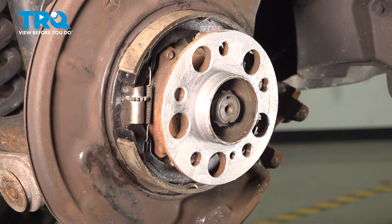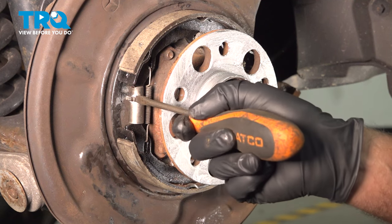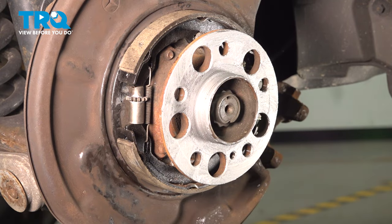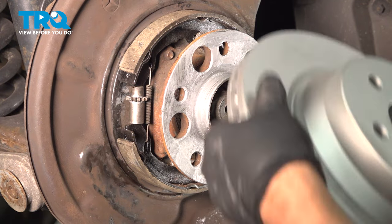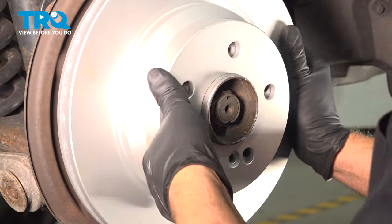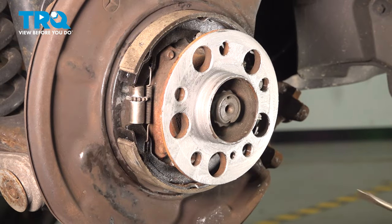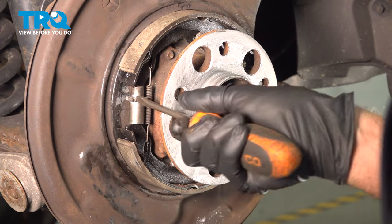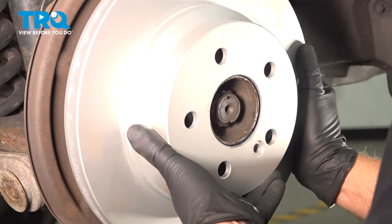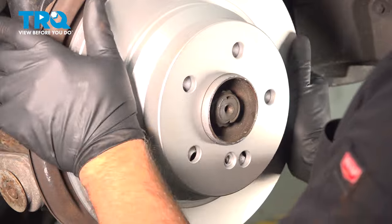Now take the rotor — if you have to make an adjustment, you can adjust the adjuster right here, just turn it one way or another, tighten it up or loosen it for the parking brake shoes. Slide it on — you just want it barely touching. We can tighten those a little more, and that should be good there.